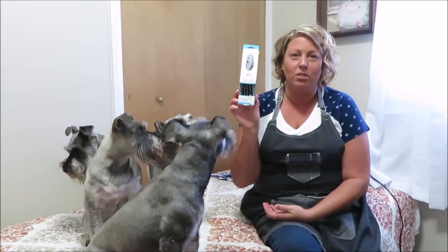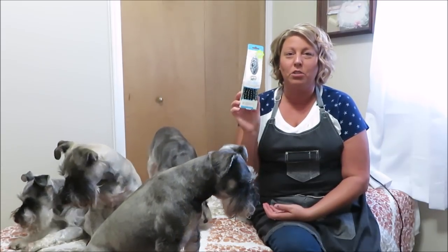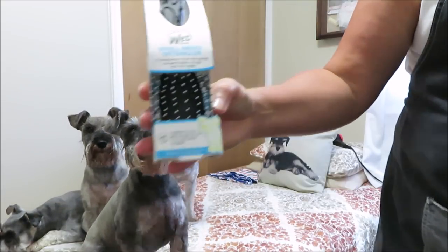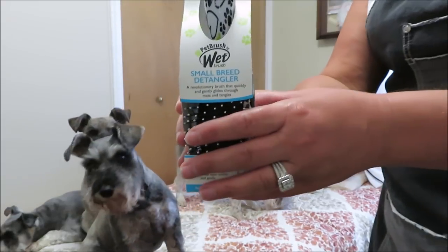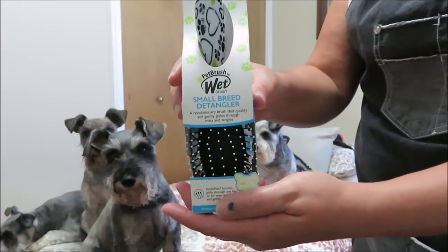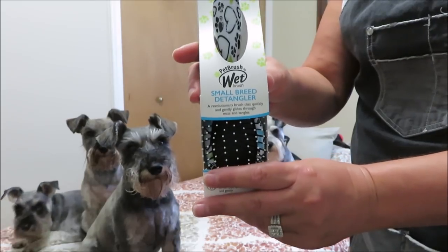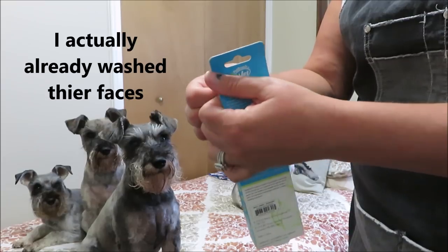Hey guys, I thought today I would share with you a new brush I got for the boys. Hopefully it will help brush their beards out better. It is by Wet Brush — you guys are probably familiar with that. I use one on my own hair because I have really fine thin hair. I saw this at PetSmart; I think it was either $8.99 or $9.99 and thought I'd try it out.